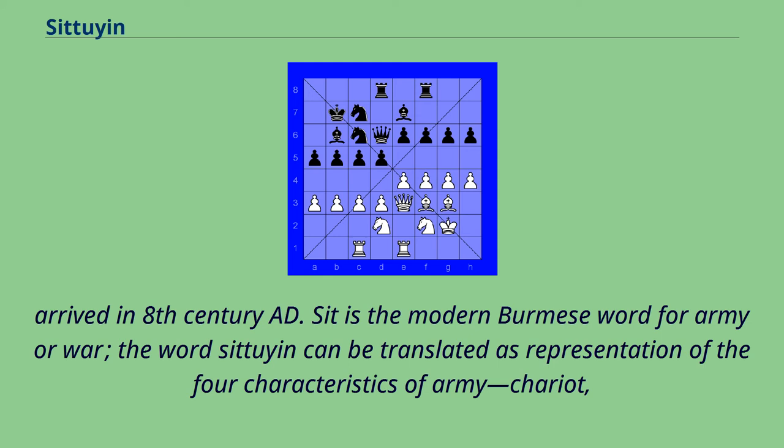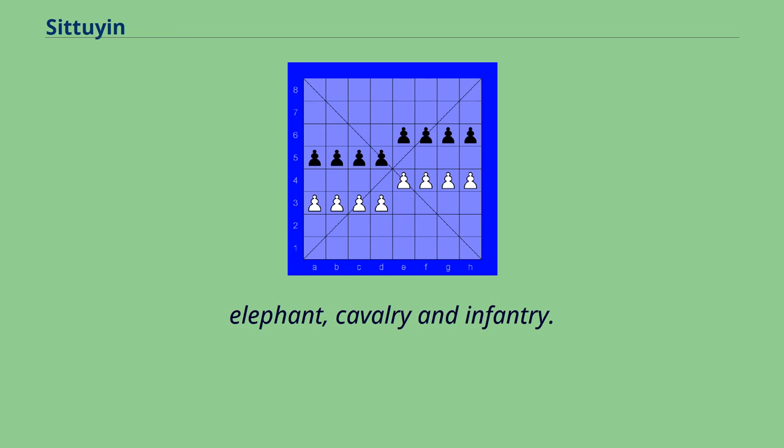Situyan is the modern Burmese word for army or war. The word Situyan can be translated as a representation of the four characteristics of army: chariot, elephant, cavalry, and infantry.